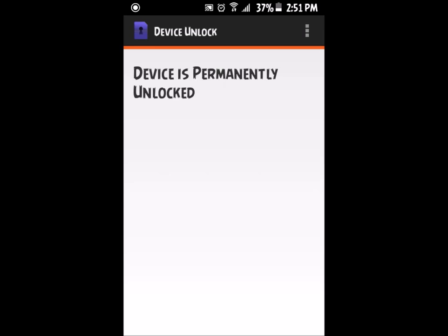Go to the Device Unlock app, click 'Permanent Unlock,' and you should get a page that says 'Device permanent unlock has been approved — click restart to permanently unlock this device.' Once you click restart, your device will restart and bring you back to the same page.